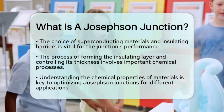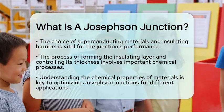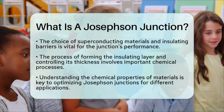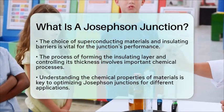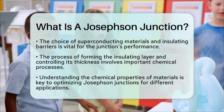In summary, a Josephson junction is a remarkable device that combines superconducting materials and insulating barriers to create unique electrical properties. Its applications in SQUIDs and quantum computing showcase its importance in both materials science and chemistry education.